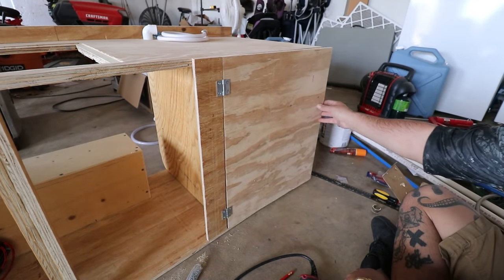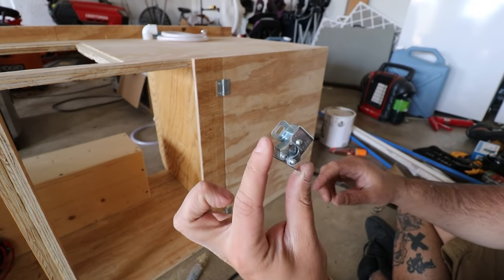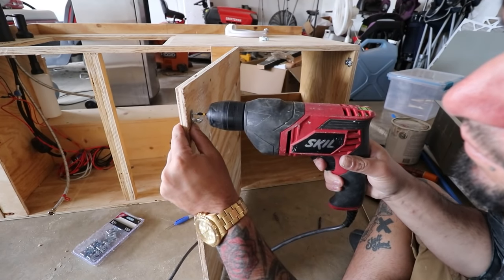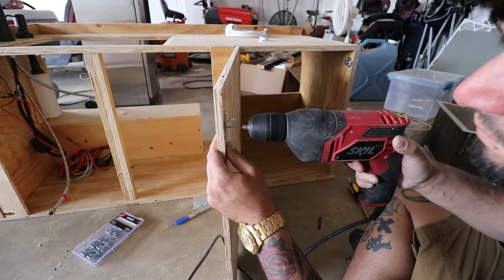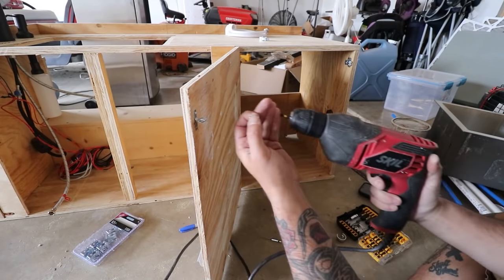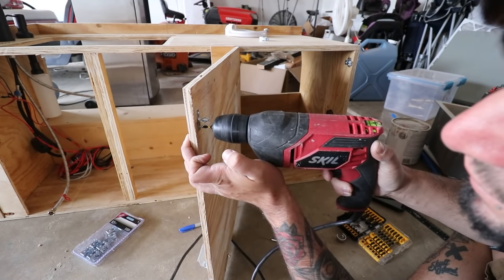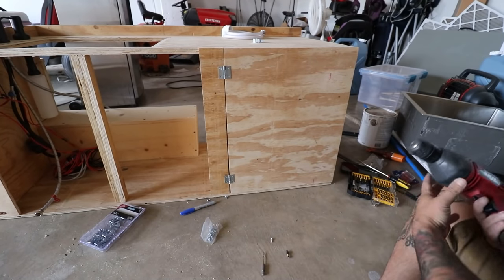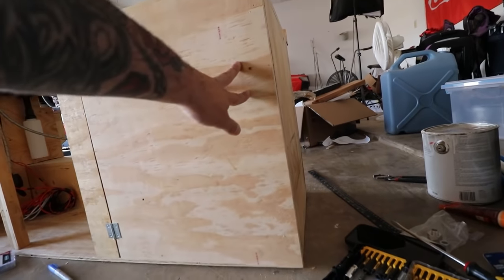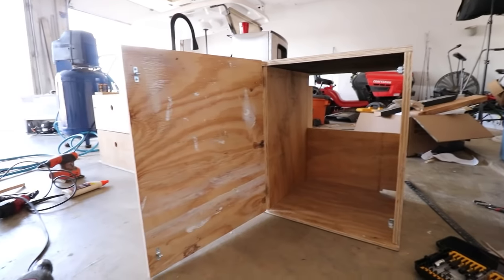I also picked up a double roller catch — I'm going to attach that and that will keep the door shut. I'm drilling all the way through — I can fix those holes with wood putty. The screw sticks through a little bit as well, so I need to grind or shave that down. I got the second one installed and she is nice and tight! So there's the first door.